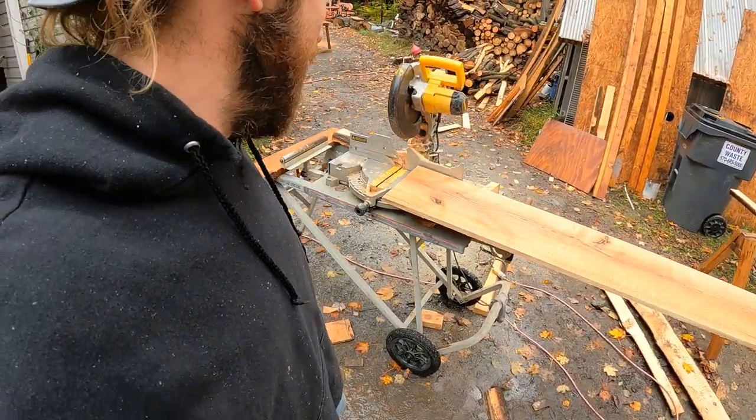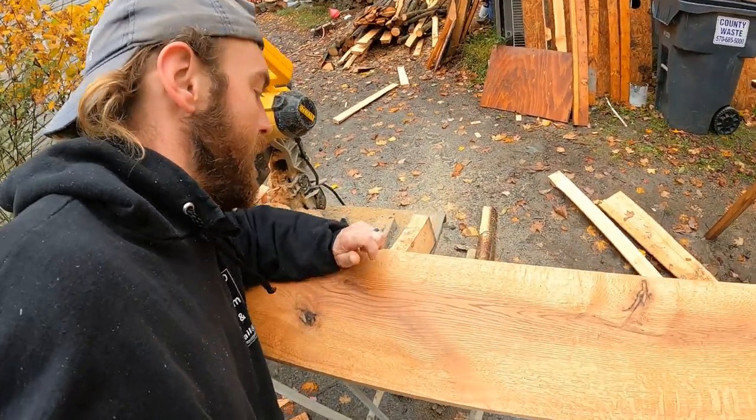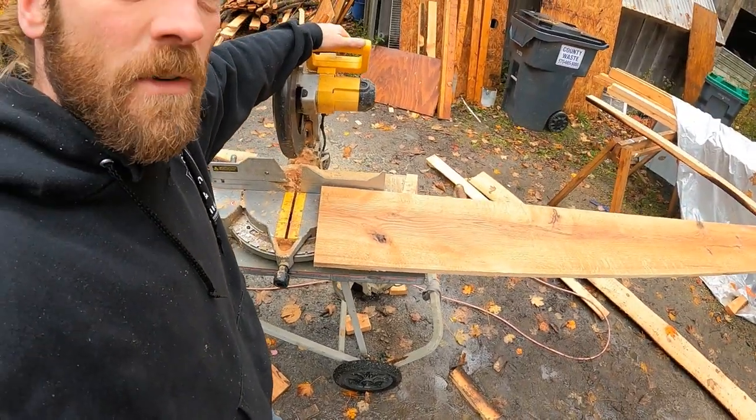By the way, we did make this board with our sawmill, so I'll leave a link right here on making stuff so you can click into that and check out how we do that. Have a great day.